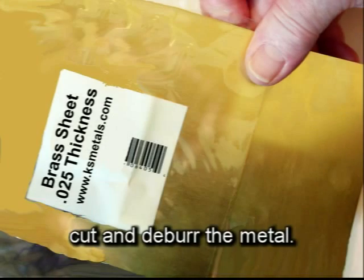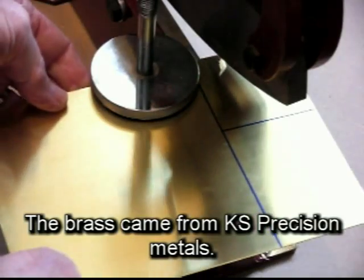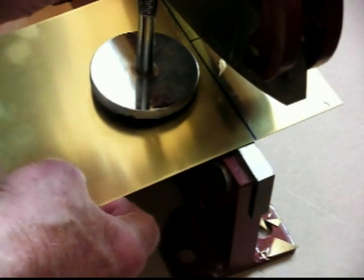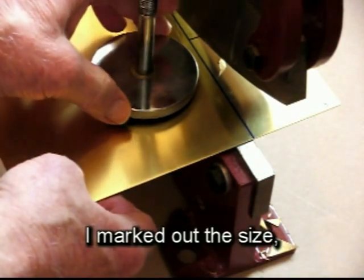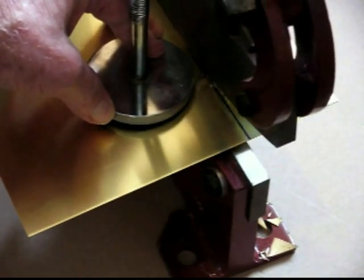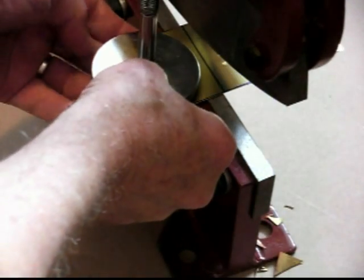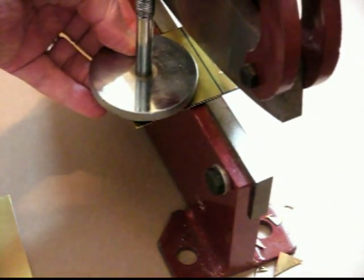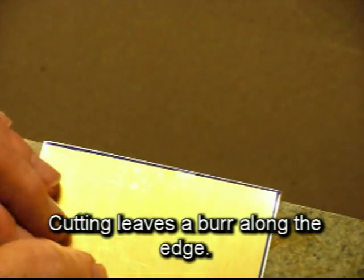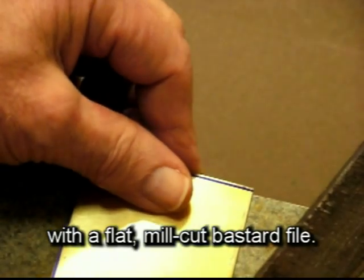The second step is to cut and deburr the metal. I choose brass 25,000 thick and I use a shear from Northern Tools. The brass came from KS Precision Metals. With a felt tip marker I marked out the size 2.5 inches by 3.5 inches. Cutting leaves a burr along the edge. I don't like that burr because I'm going to be running the plate through a laminator in a later step, so I remove the burr with a flat mill cut bastard file.